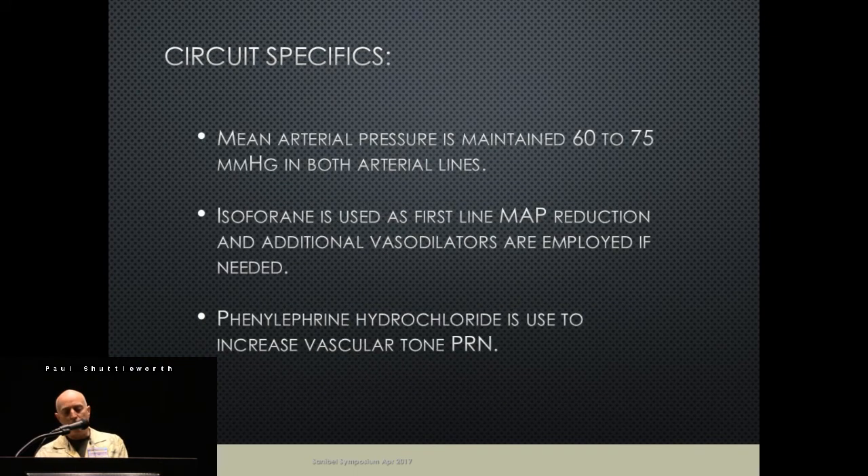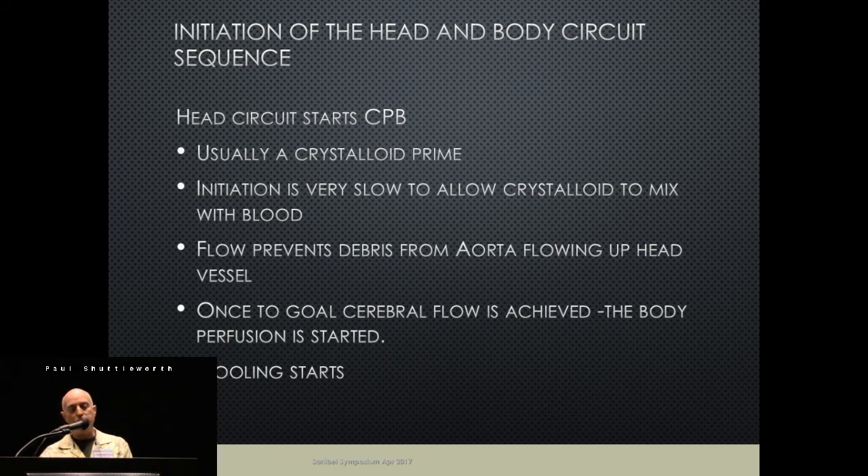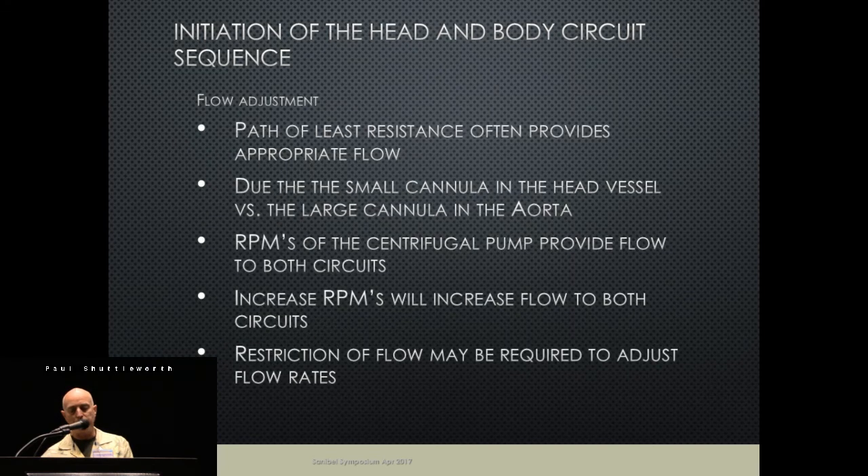Our total flow is about 2.2–2.4 L/min/m², and our cerebral flow is around 15 mL/kg/min. MAPs are usually in the 60s. We use isoflurane and vasopressors (neo). On initiating the circuit, we normally have a crystalloid prime, so we flow just to the innominate first, going in very slowly so we don't give the head a shot of cold crystalloid. Once everything mixes, we open the core circuit, and once both flows are going well, we start cooling.